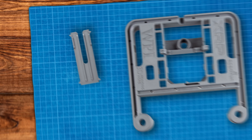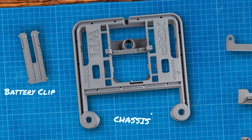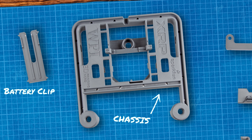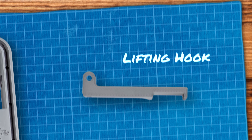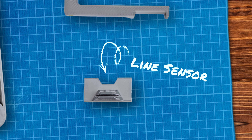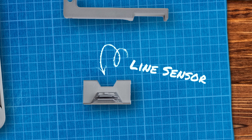The parts that we had to print: there's the battery clip — small, flat, easy to print. There's the chassis, that's the main part of the XRP kit and that's the one that takes the longest to print. There's the lifting hook, it goes in the back and it's small, flat, easy to print. The line sensor is small, and there's not a lot of surface area contacting the build plate, so we have to take that into consideration.